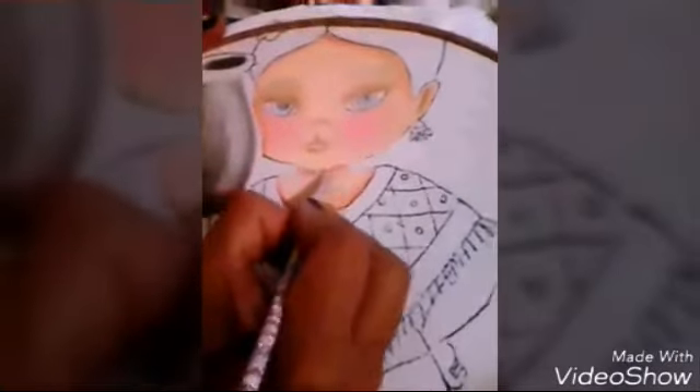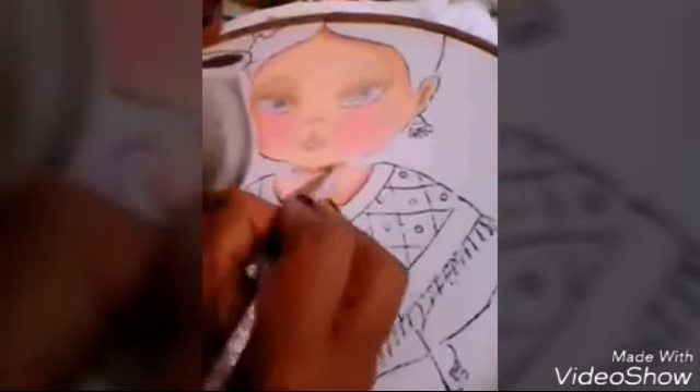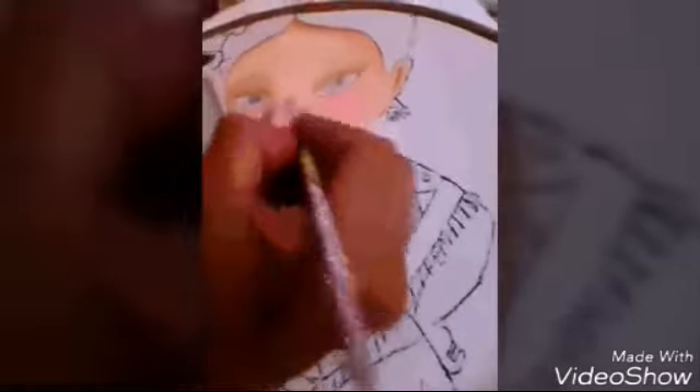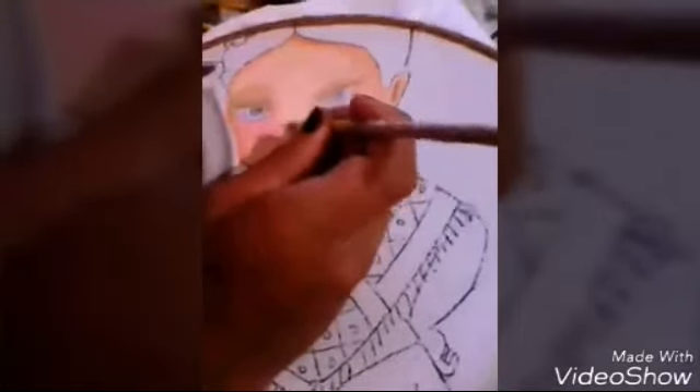Bueno, continuamos amigas con nuestra labor. Yo ya apliqué sombra. Ahora con color cerámica voy a hacer un poco más profunda la sombra. Voy a hacerla abajo de su cuello, en esta parte de su boca, y alrededor de su nariz. Con una pizca nada más, amiga.